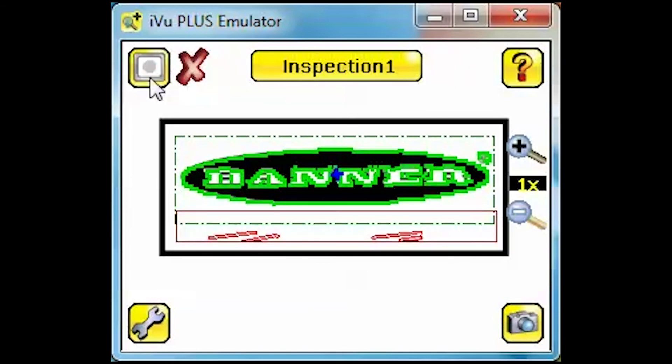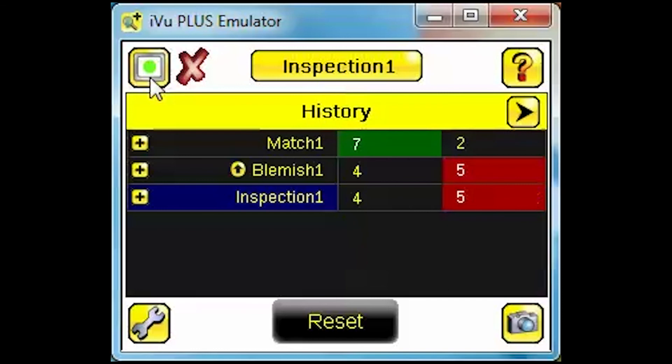Go to the History screen. Here you can see statistics for pass-fail for the individual sensors or the inspection as a whole. This information might be helpful to identify if a specific feature on your part is failing more frequently than others, providing you with an opportunity to address this part of your process sooner and minimize waste.